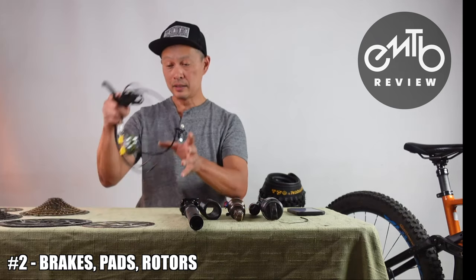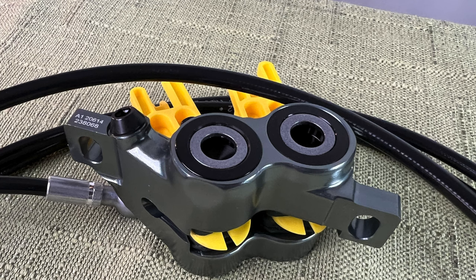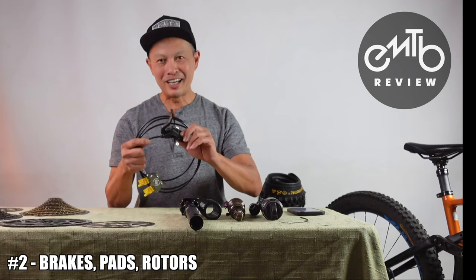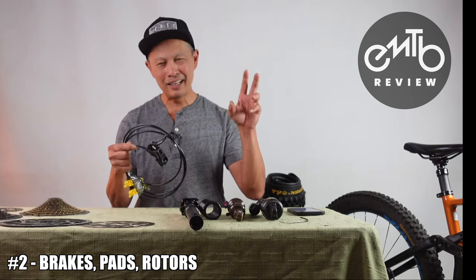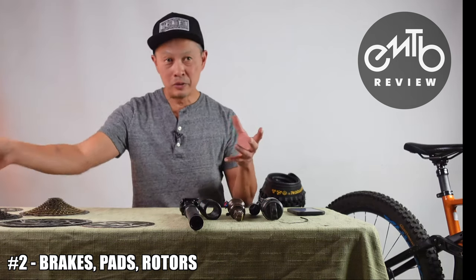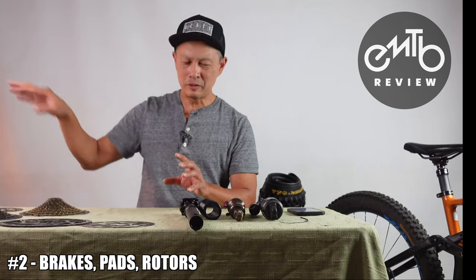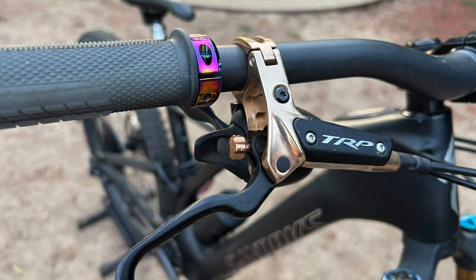The Magura MT7 came stock on my Gen 3 Levo and it is amazing — four pistons, four brake pads per side, eight brake pads total. A little harder to maintain, but the power and modulation are incredible. Other good brakes: Shimano SLX and XT are good, stay away from XDR. The TRP HR Evo is really good — like Shimano but with more modulation. And the Hayes Dominion A4 are very good brakes as well.